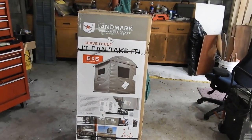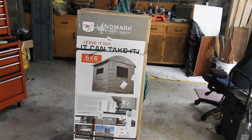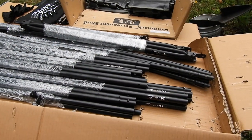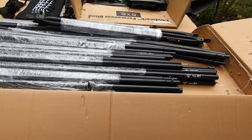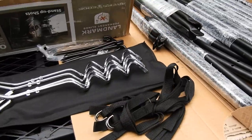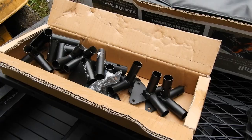This is the optional six by six blind — it's over seven feet tall so you can supposedly stand up and shoot in it. It can be used as a standalone blind on the ground or on top of the tower that we're building. The framing is all here, labeled, and pops together with spring-loaded connectors like tent poles. You also have your ground augers, straps, ground stakes if you're putting it directly on the ground, plus all your brackets and blind material.